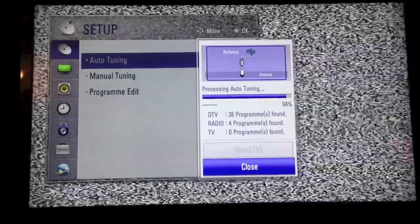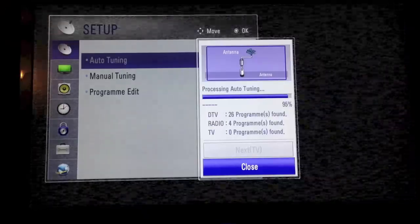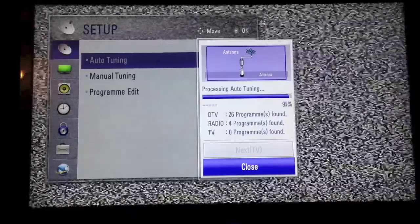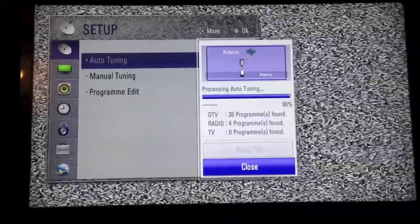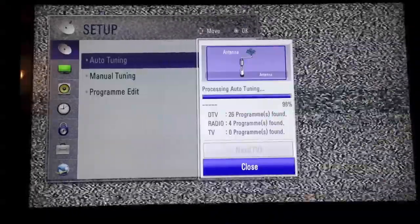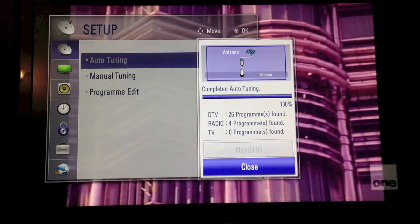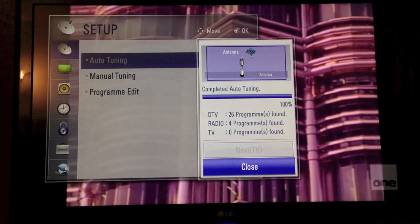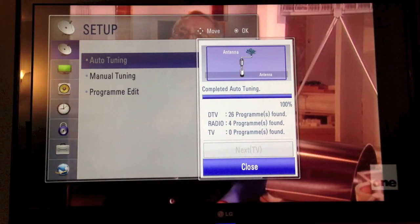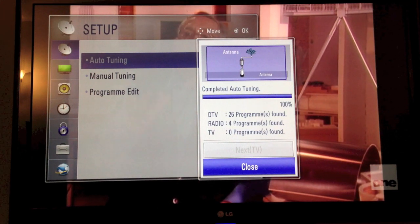So we're almost complete — we're at 95% and counting, processing auto-tuning, still zero analog programs found. Let's wait for the last 2%... 99... and 100. So we've completed auto-tuning: 26 digital TV programs, 4 digital radio programs found coming through the TV, and zero analog programs.